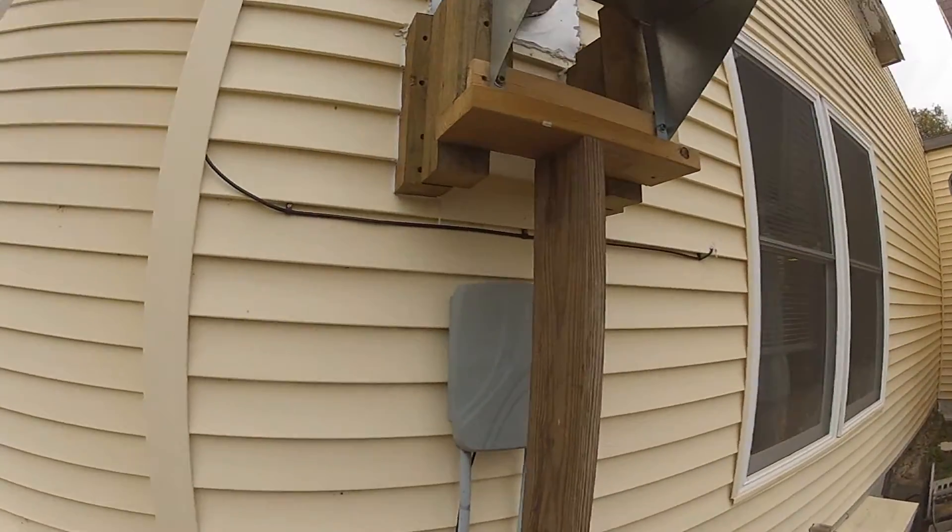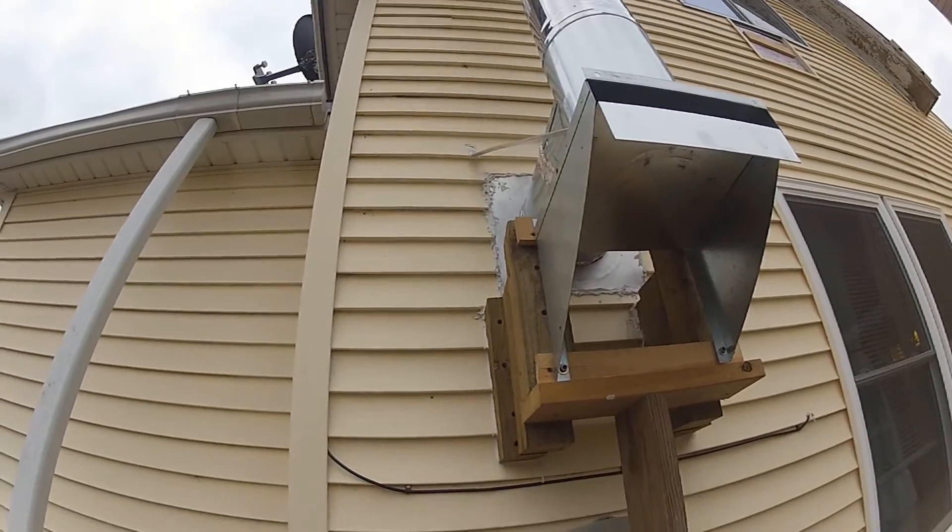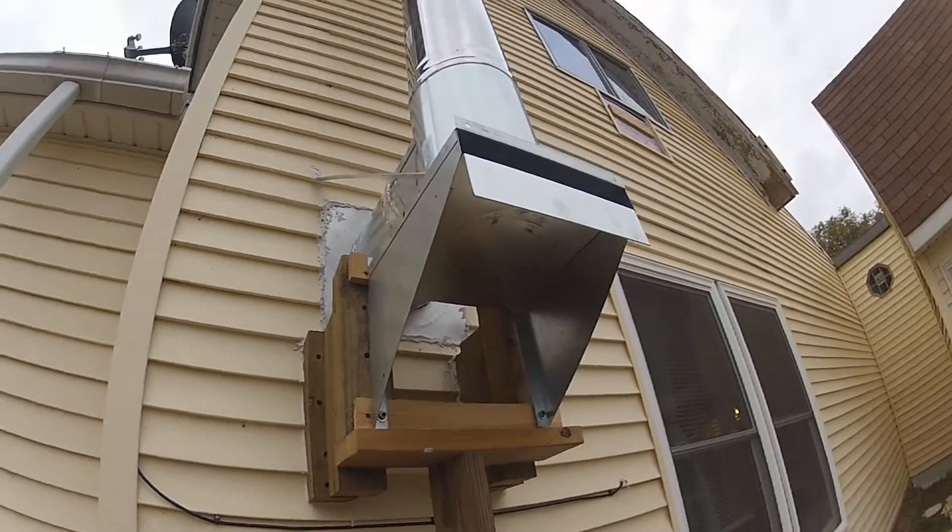There's a bracket coming off here to hold it for the weight, and we're going to transfer all this stuff to the new house when we build. So I'm very pleased.